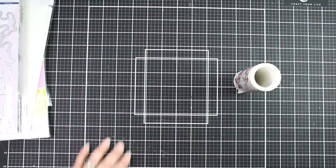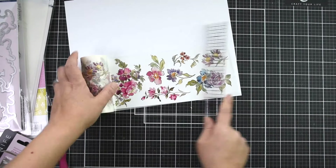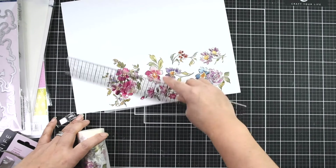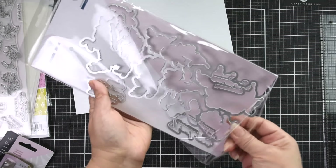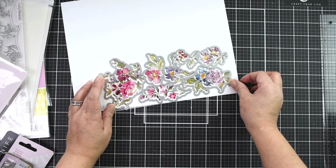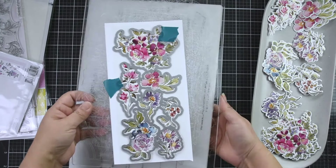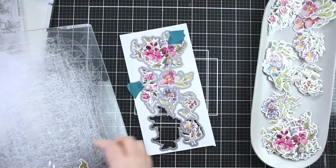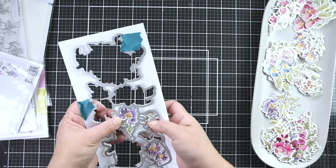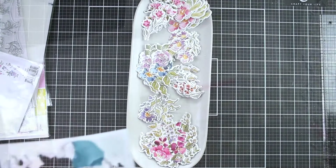I'm going to start with one of the newest releases — this is the RC Floral Washi Tape. It's a white washi tape and it literally attaches onto anything you put it on. I'm using white cardstock, and I'm using a ruler to make sure it lays flat with no bubbles. Once it's ready I'm going to die cut it. The beauty of these washi tapes is that they come with a coordinating die, a stencil, and a stamp. I'm using the die, and it comes all in one piece so you don't have to cut each individual floral.